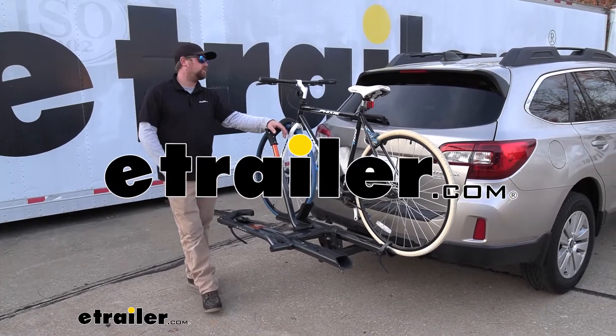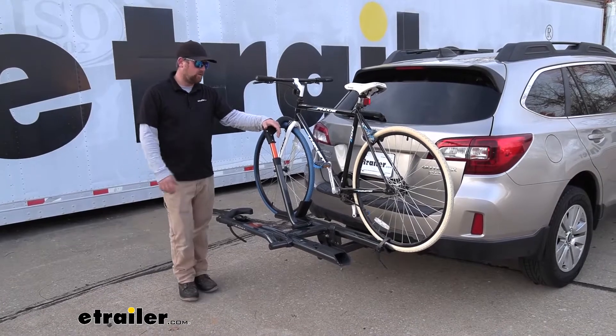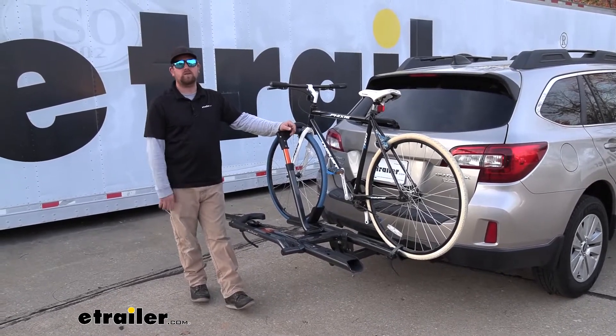Hey everybody, Ryan here at eTrailer. Today on our 2018 Subaru Outback Wagon, we're going to be checking out the Kuat Sherpa 2.0 platform style bike rack.